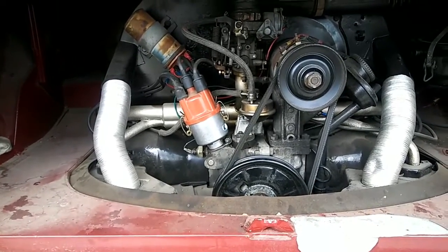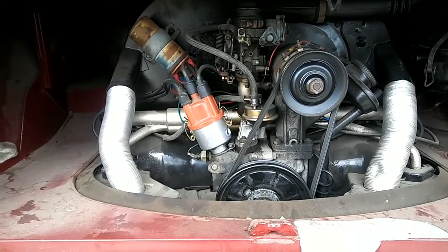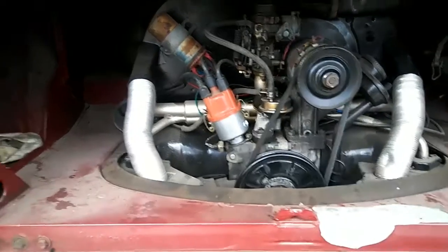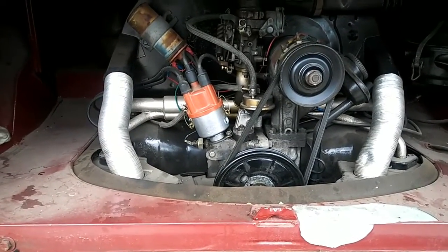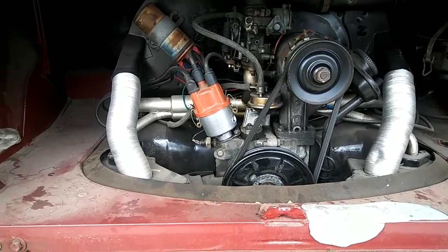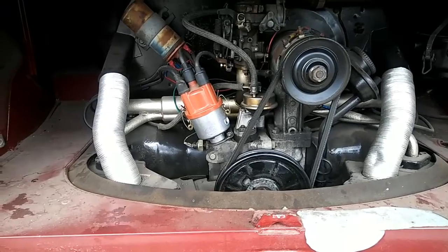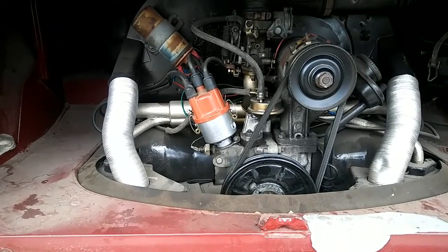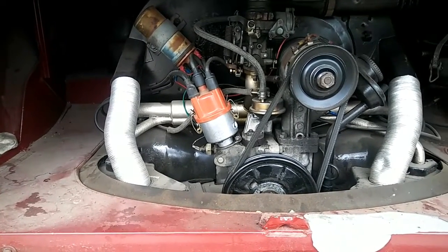This video is about what to do to keep your engine running cool. These are tips for more modified engines and extreme circumstances, so if you're driving one of these you're going to have a different set of rules than driving a regular bug. Here are a couple of things about engine cooling and how to get your engine to run cooler.